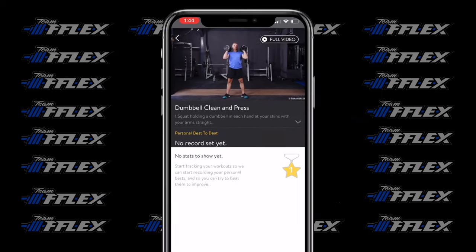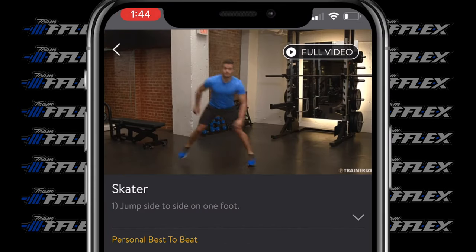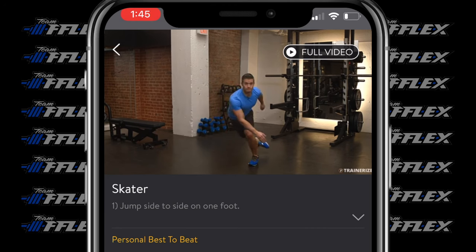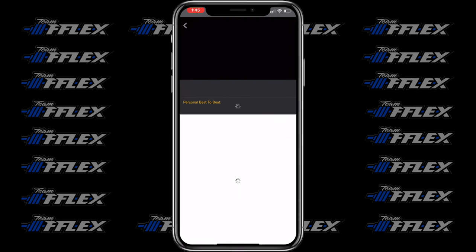Let's move to skaters. These are pretty simple — really anybody can do these. You're just jumping side to side. If you're advanced, land on one foot as demonstrated, kick the other leg back with just a toe tap, and then back over. These will start burning you up real quick. If you're a beginner or have knee problems, just step side to side — nix the jump — and it's still going to be an effective workout.